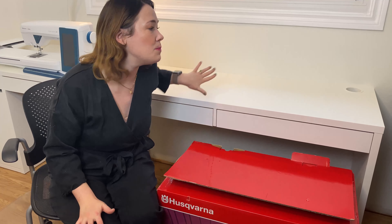Hey everyone, it's Meg Healy here in my new studio that I'm so excited to really make my own. I know it's looking a little bare, but I have the perfect thing to fill this space.